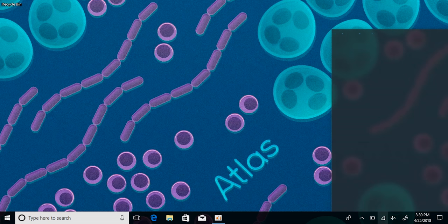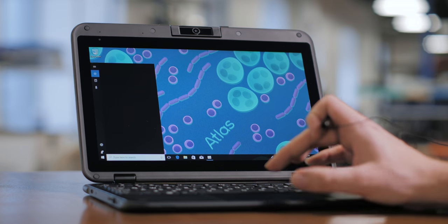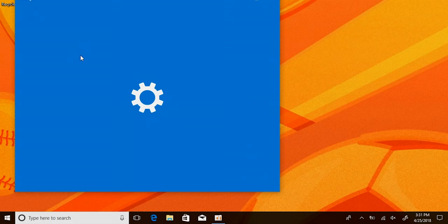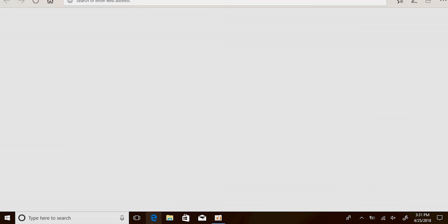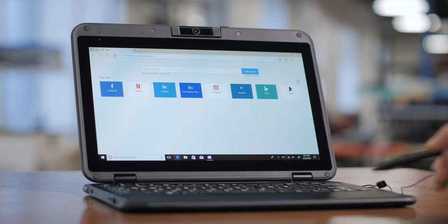Here you'll find your network settings. Type Bluetooth in the lower left-hand search bar to pull up the Bluetooth settings page, where you can connect and disconnect to any Bluetooth devices. If you're more familiar with a different browser, you can open Edge and search and download whatever browser you're most familiar with.